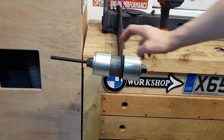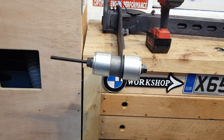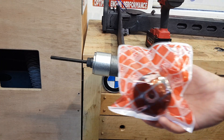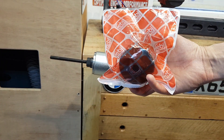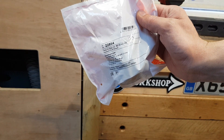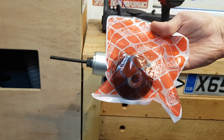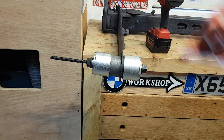I've already placed the new bushing and I'm just about to install it. This is the type of bushing I'm using — the part number is 22854 and they're made by Febi Bilstein. I find these great parts.